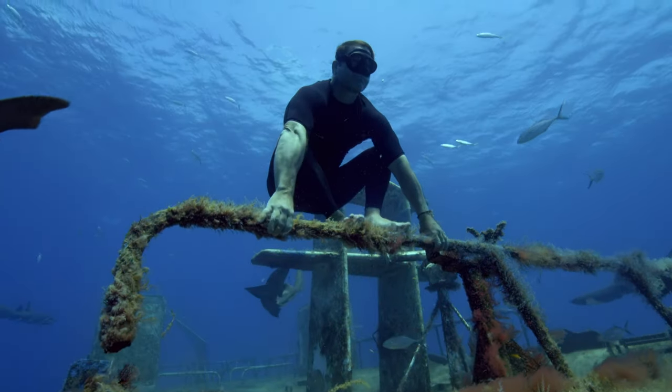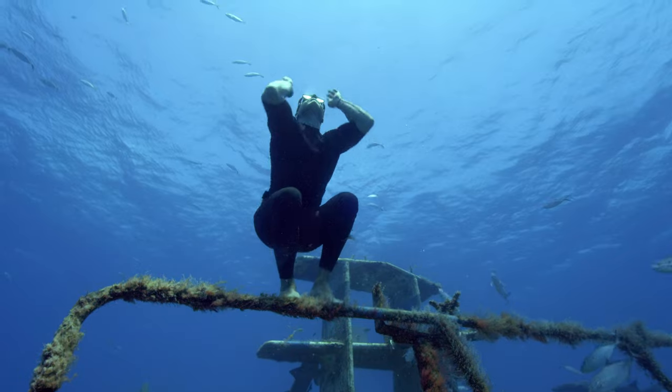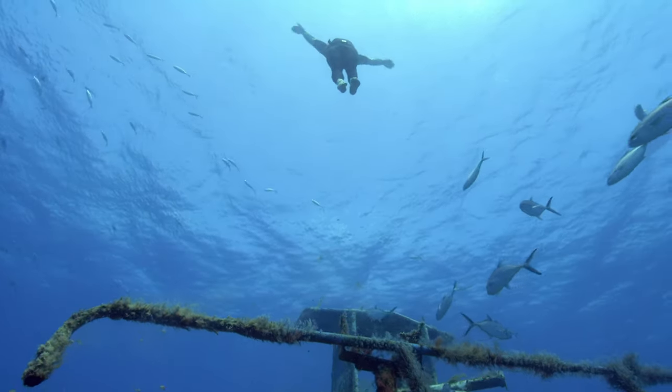Every extra flick of the fins gives you less time underwater, because it burns more energy, burns more oxygen. So it's all about, in all this madness, finding that moment of calm and just relaxing. So effectively you're mimicking the movements of the sharks, because they're the ultimate when it comes to energy consumption.